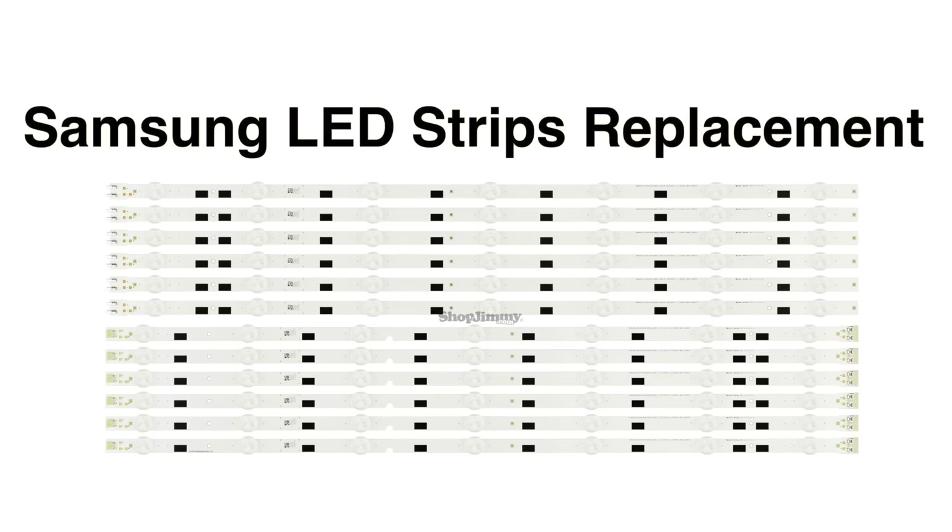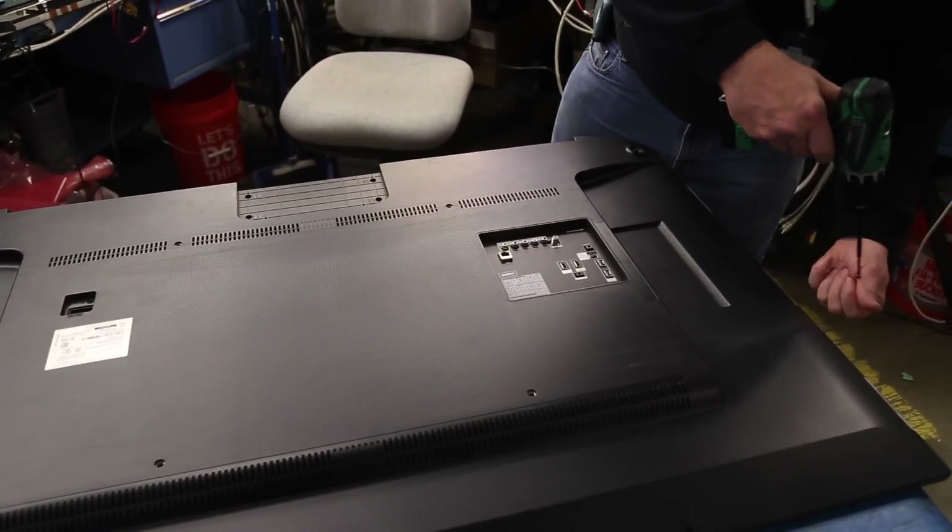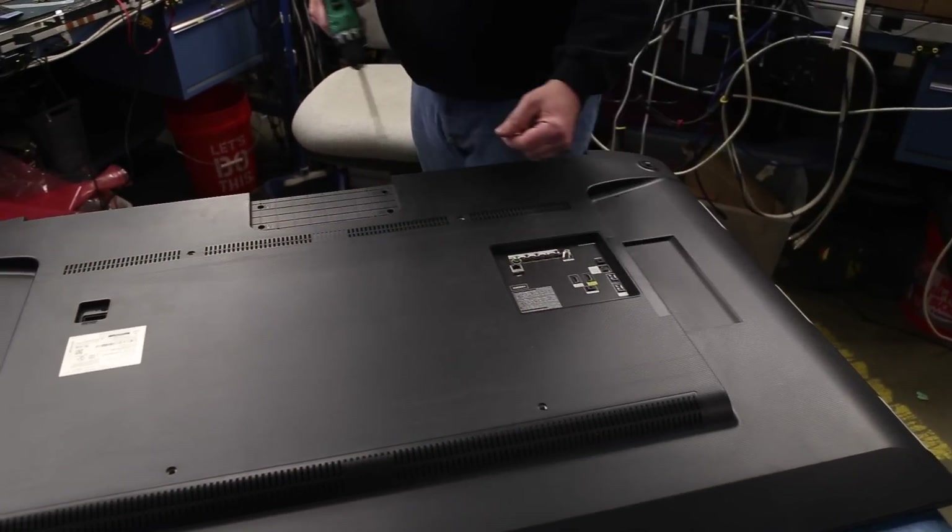In this video, we will show how to replace the LED strips in this 58 inch Samsung TV. The first step is to be sure your TV is unplugged. Remove the screws and the back cover on the TV.